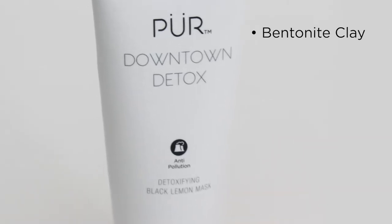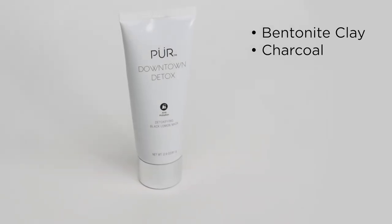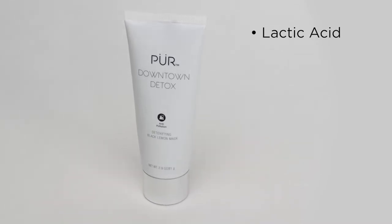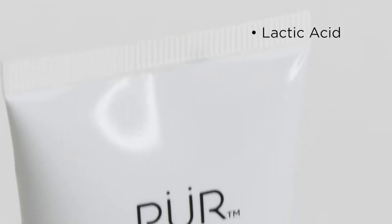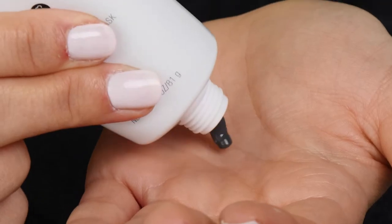Downtown Detox contains bentonite clay and charcoal to help draw out pore-clogging impurities and removes excess oil. Lactic acid gently exfoliates the skin's surface, revealing a smoother, brighter complexion, and green tea helps decrease inflammation.